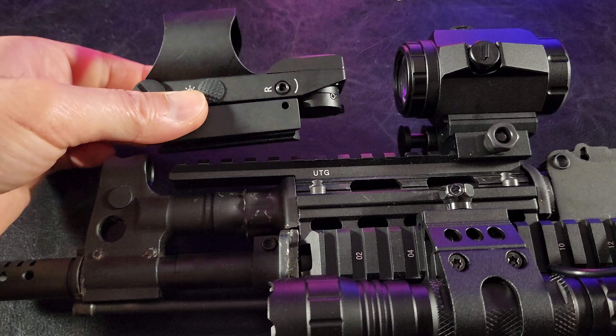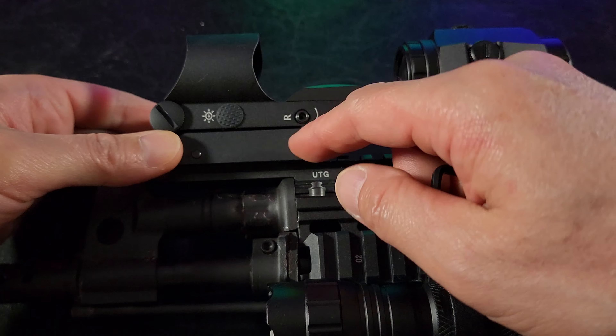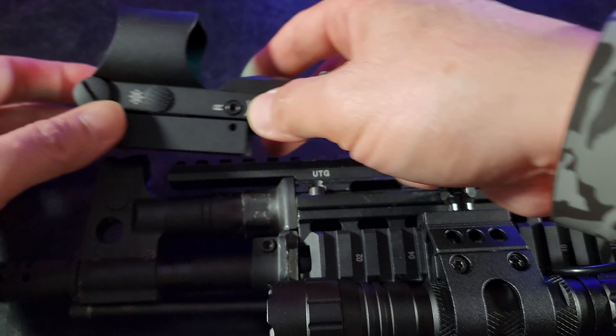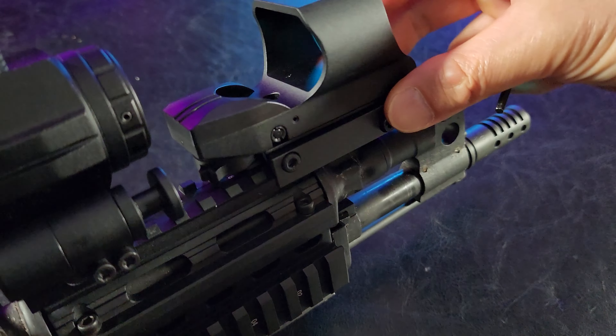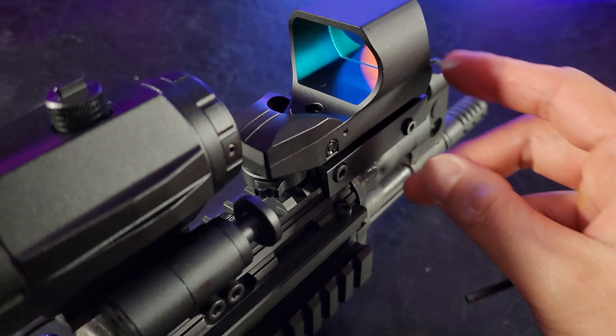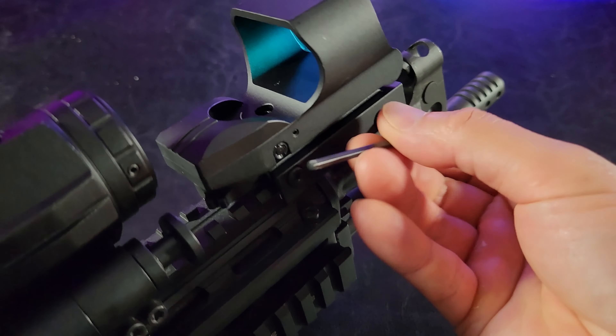Now to mount the red dot. I'm running out of space right here so I'm going to put it right near the front. You just loosen your screws, slide it onto the picatinny rail, and tighten it. Simple as that. See how easy that is — just loosen it to get it in and then tighten it.